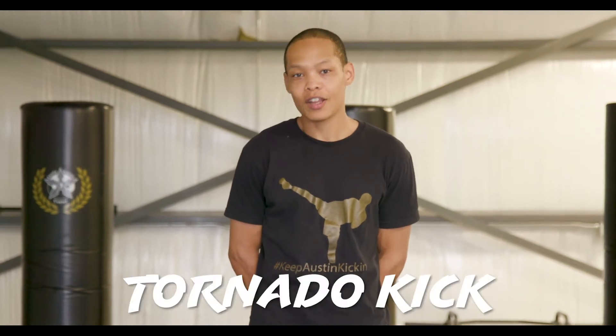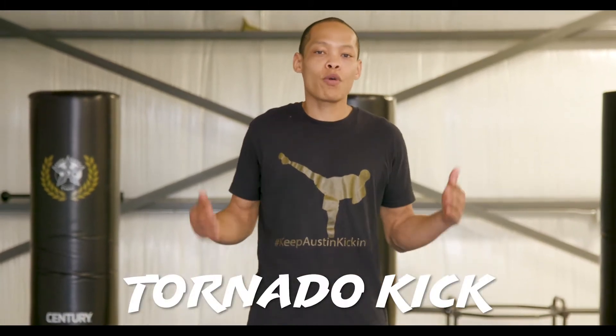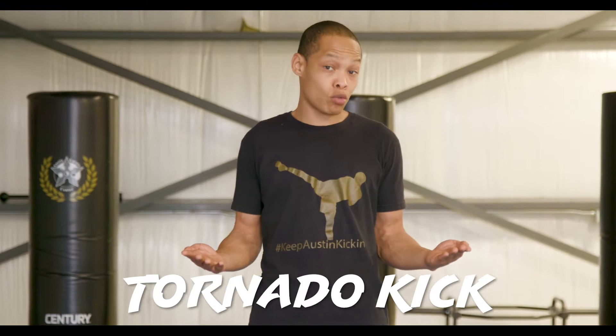Alright everybody, the kick that's probably one of the funnest kicks that there is — the tornado kick. Before we do the tornado kick, you're going to need some prerequisites. You're going to need to have a back leg round kick or a reverse round kick, and a jump round kick.